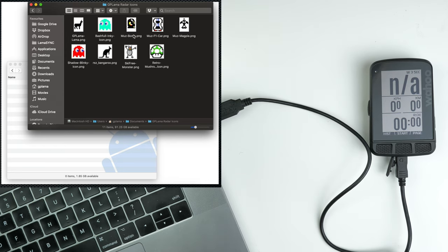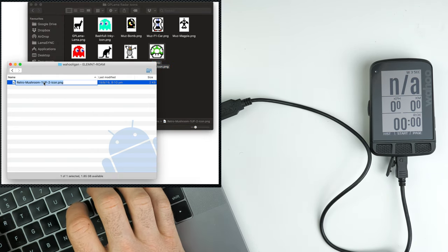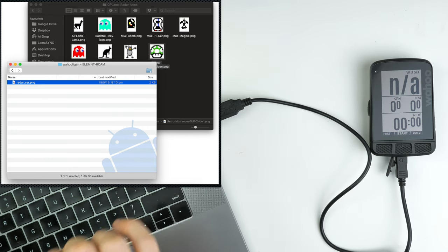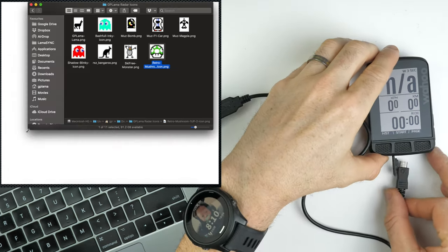The ones I've got here are the llamas, the Pac-Mans, the bomb, the car, the magpie, and a few other icons from the other pack — but you can drop the Christmas icons into the same directory. The retro one-up was the example I used here. We drag and drop that into the Wahooligan directory and rename it to radar-car.png — that is the correct icon size. It's in the right folder, then we disconnect.